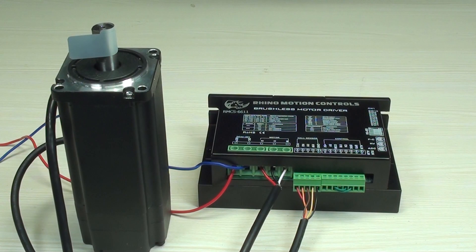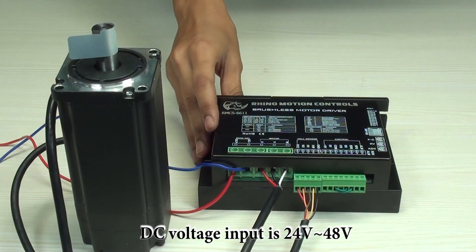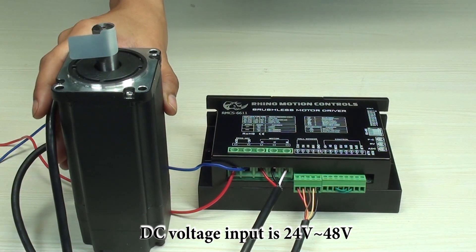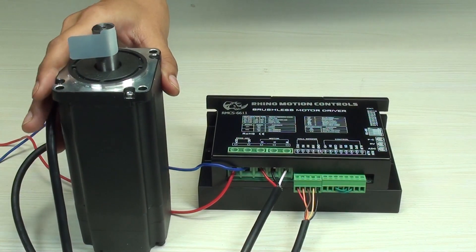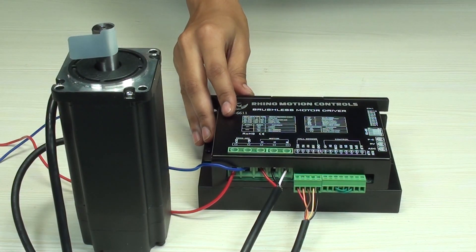Hello guys, today we will be talking about our 750 watt brushless DC motor driver, which can handle voltage between 24 volt to 48 volt. We will be using this to control our brushless motor of 400 watt. Let me explain more about the BLDC motor drive — Rhino Motor Controls with RTU Modbus is a high performance BLDC drive designed for